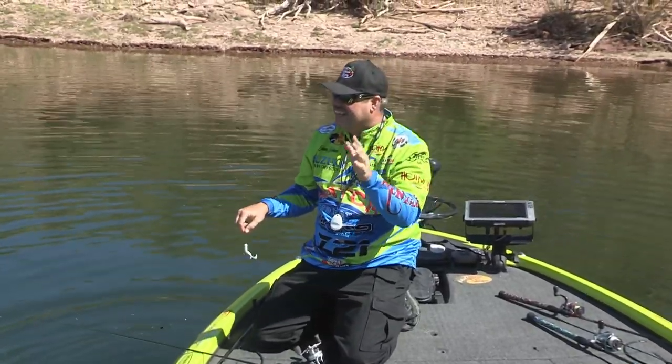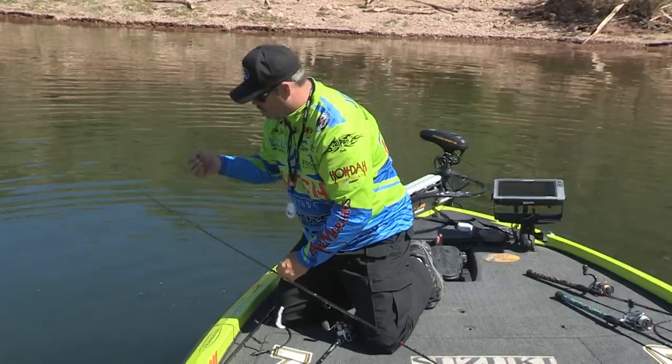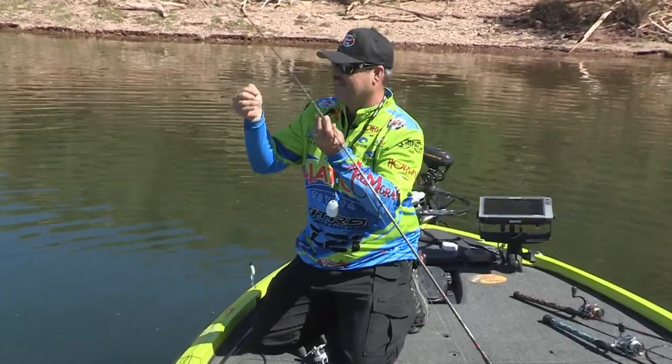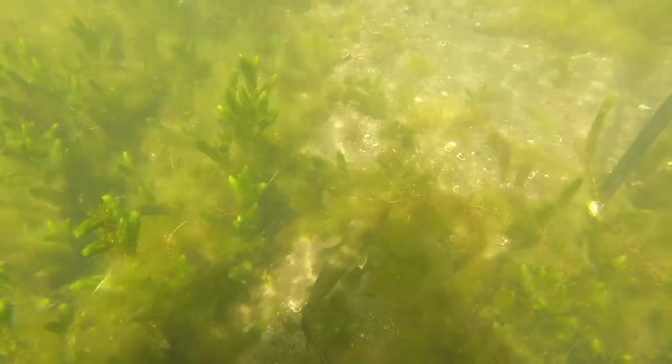Folks, today we're at Lake Pleasant. And I'll tell you what, we're here during my favorite time of the year - the spring bed fishing. It's a lot of fun. When these fish move up and start doing that, it's like hunting. You get to really see the fish react to your bait and have a lot of fun with it.